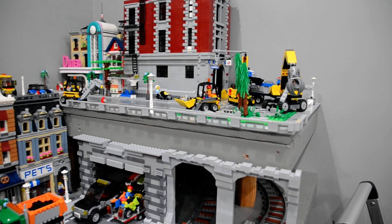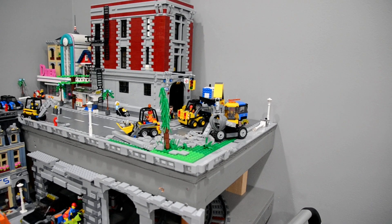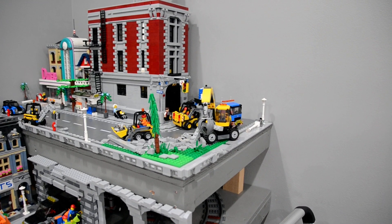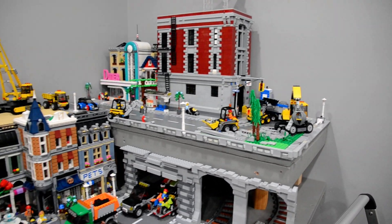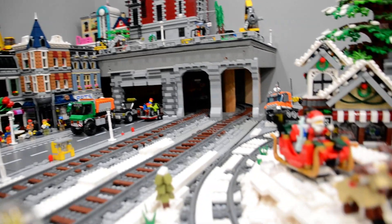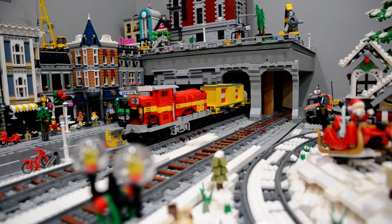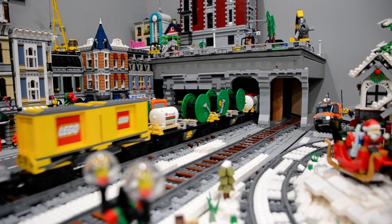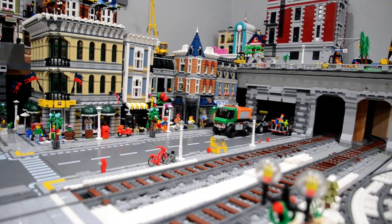I've been adding that railing — I wanted to make it a little bit safer for the minifigs. We've got some construction going on here; looks like these guys are putting in the railing or cleaning out the mess from building it. And there's my new train, which I just absolutely love. I'm going to try to start making some more custom locomotives.